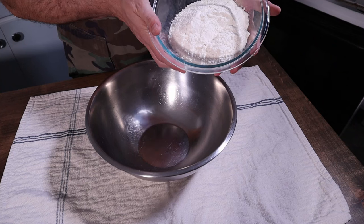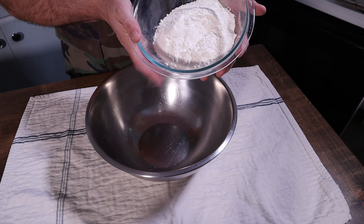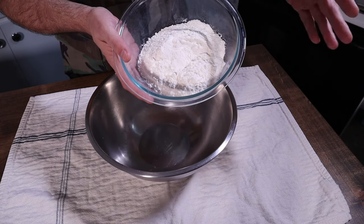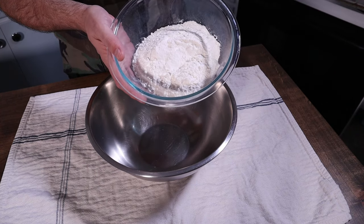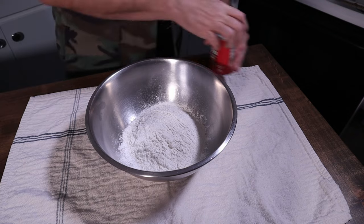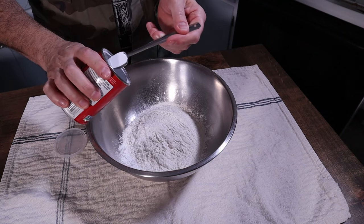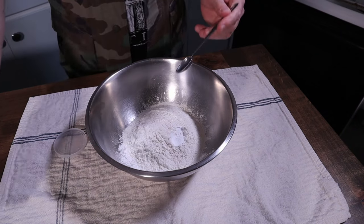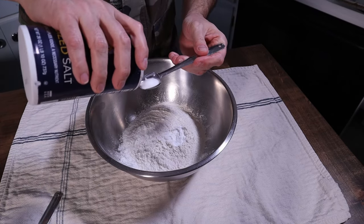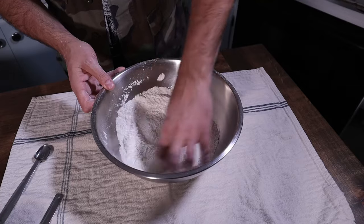This is two cups of King Arthur's all-purpose flour, or nine ounces. I measure it out by weight because I looked it up on the King Arthur website — their AP flour ends up being about four and a half ounces per cup. I prefer to measure by weight because it's a little more accurate. That goes into the bowl. And since this is chemically leavened, we add one teaspoon of baking powder, half a teaspoon of baking soda, and one teaspoon of Morton's salt. It doesn't have to be exact. Give that a mix.